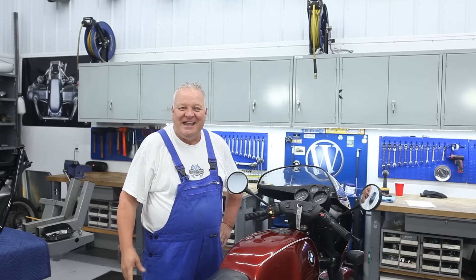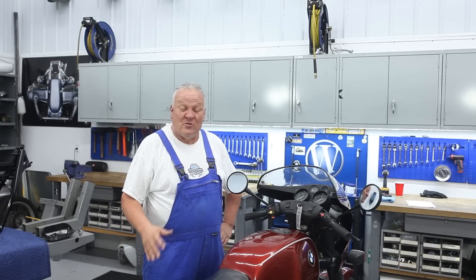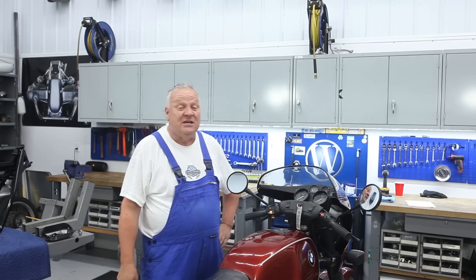Hi, it's William with Boxer 2 Valve, and this is part one of a new series that we're going to be working on revolving around the BMW R80 RT monolever and the conversion we're going to do.